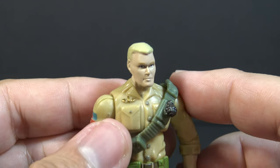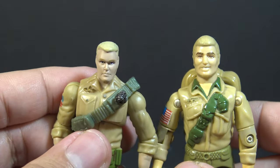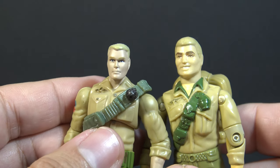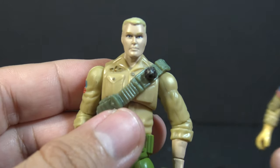Looking at the details of the modern figure, Duke has blonde hair — so did version 1. Version 1 had an expressive, smiling face. This modern version does not, and I prefer that — it's an improvement.